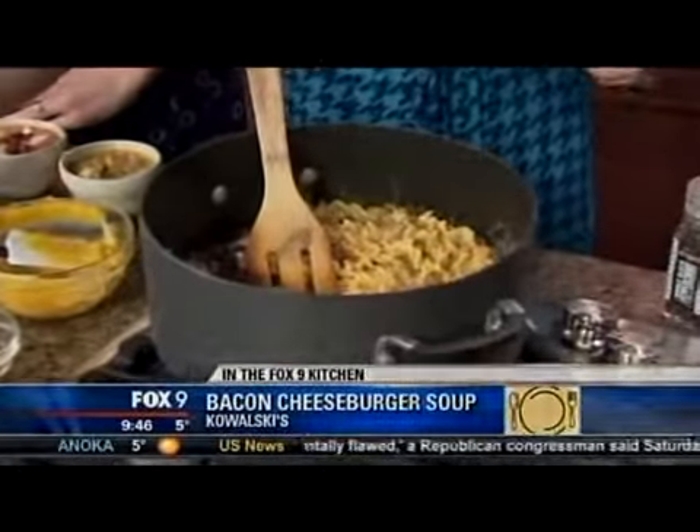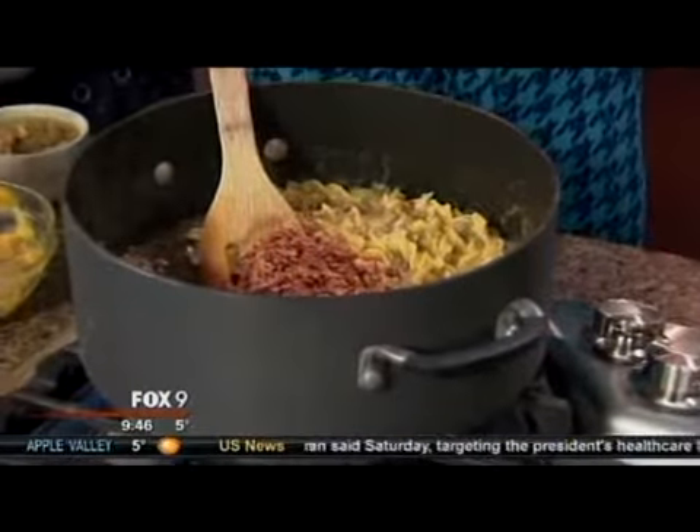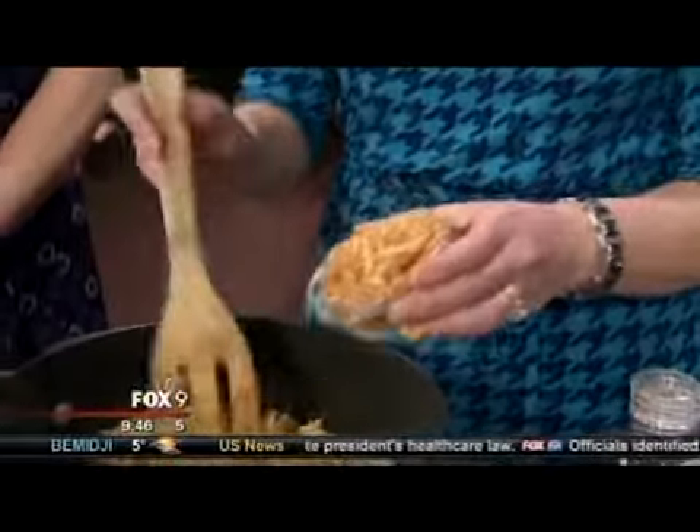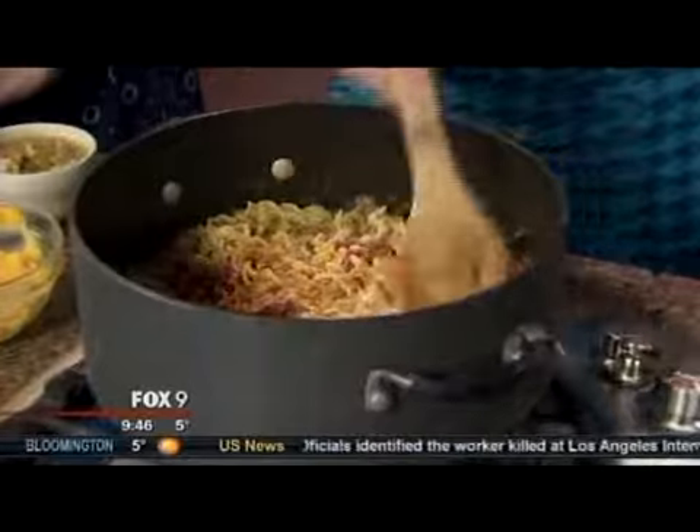In the end, we're going to finish it off and garnish it with a little bit of bacon, and instead of raw onions like we might put on our burger, some french fried onions to finish it off. I'm drooling!